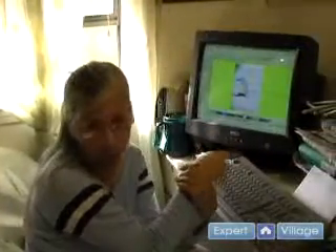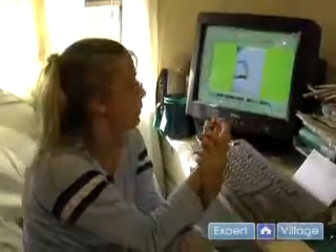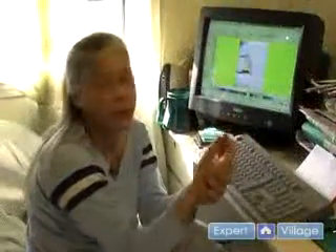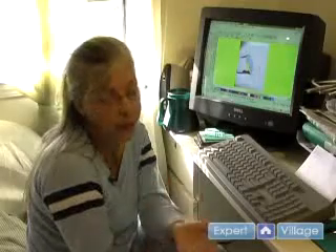There is something called a Happy Box or a Magic Box — I think there are two different companies that make them. Essentially it's like a little computer that reformats designs from the commercial software I'm working with to the home embroiderer software. That software costs about another $3,000 to $4,000.